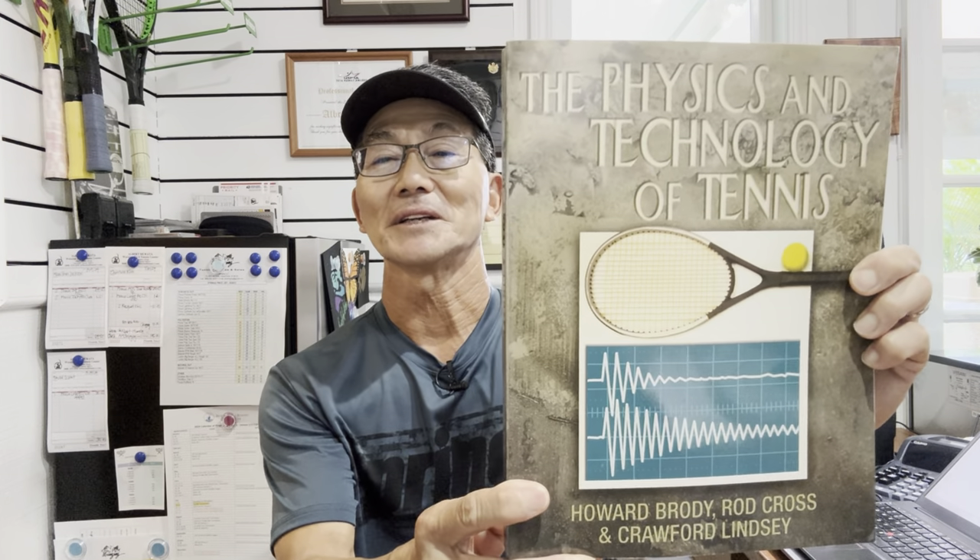I have a book called 'The Physics and Technology of Tennis.' If you're a tennis geek, it's an excellent resource — it was published back in 2002 and I'll leave a link below if you want to check it out. In Chapter 33, it talks about consistency and attention to detail regarding string jobs. The goal of a quality string job is not to match the reference tension set on your stringing machine, but to match the string bed stiffness produced by the reference tension.